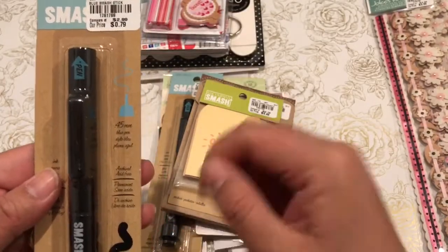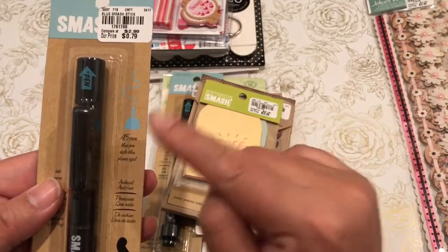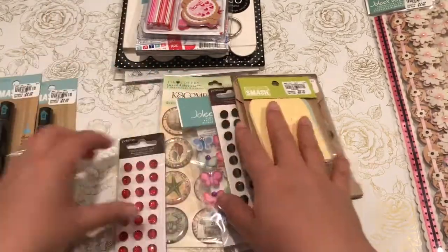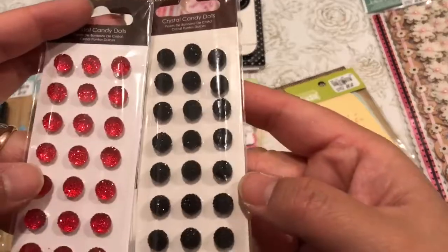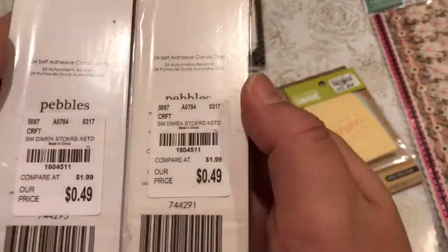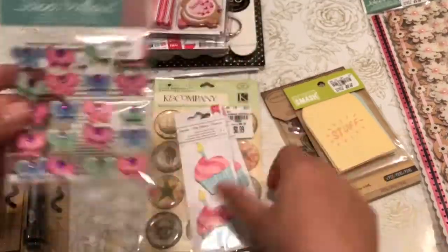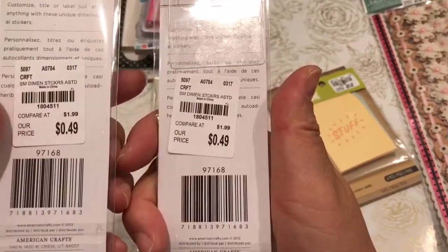I found a couple of Smash pens — this one is a pen on one side and a glue stick on the other. I was able to open one of them and the glue stick is very dry, so I'm not able to use the glue part. I may return a couple of them.